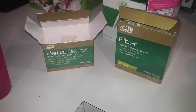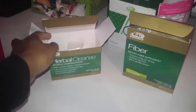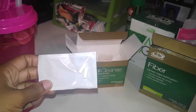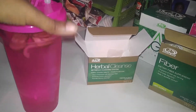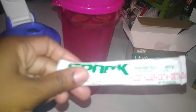This morning I'm starting the Advocare Herbal Cleanse. I have my first packet, my probiotic restore ready to go. I have some water with cucumbers and mint, and then I'm getting ready to make my spark.